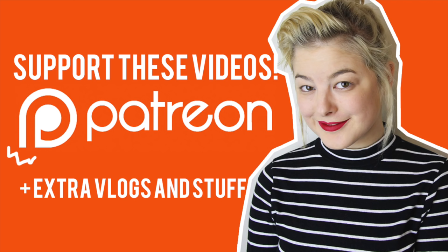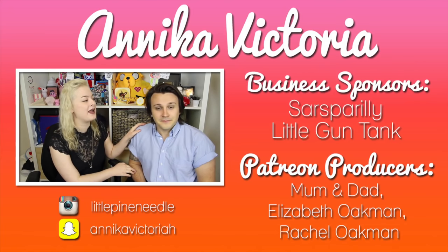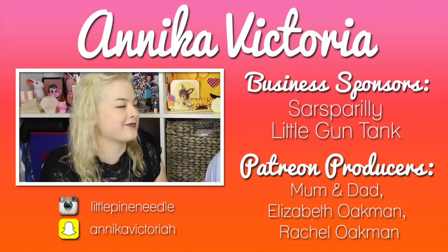Thank you to everybody who signed up to become a Patreon supporter over the last couple of weeks. You're such an important part of this community and I couldn't do what I do without you. If you want to sign up to become a Patreon supporter, go to patreon.com/AnnikaVictoria.